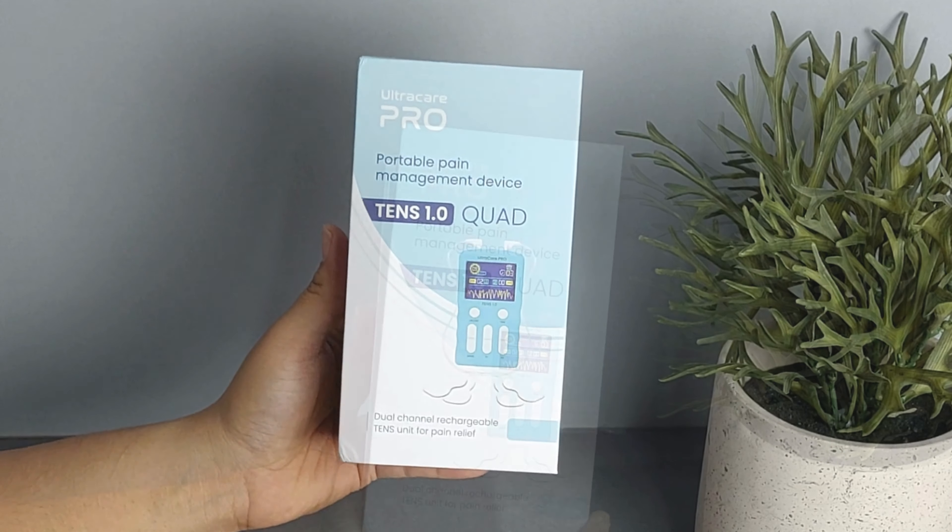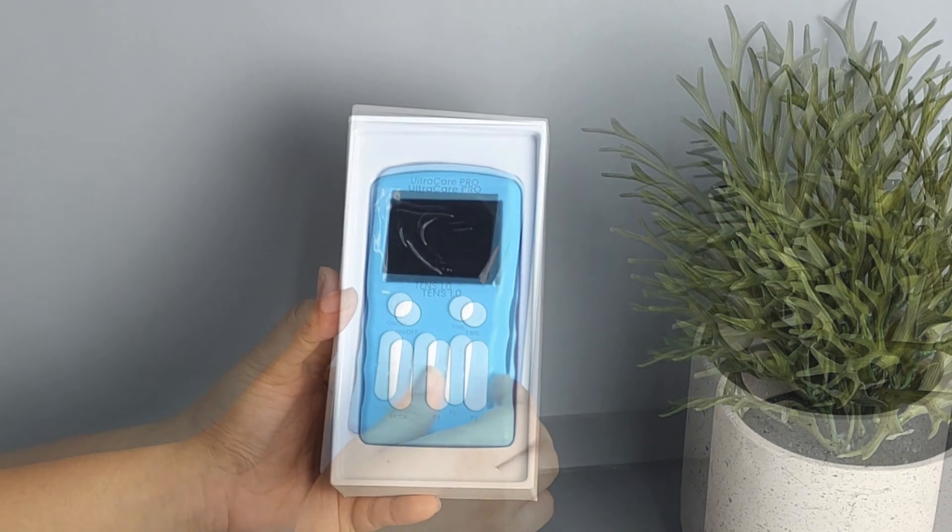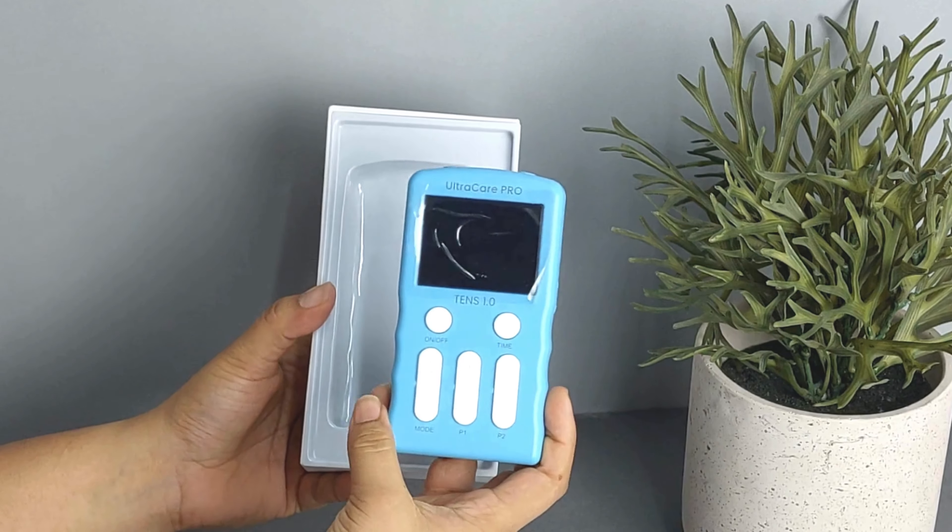Let's unbox the TENS 1.0 Quad, a dual channel rechargeable TENS unit designed to provide immediate relief from muscle and joint pain.